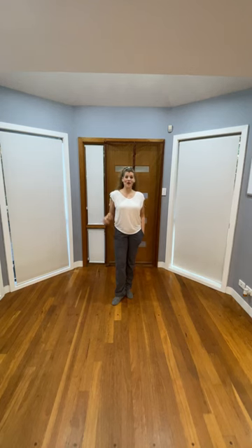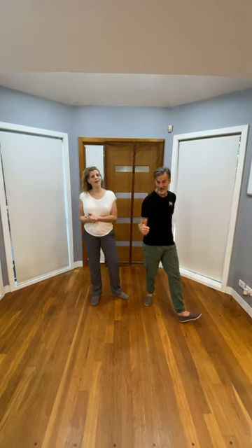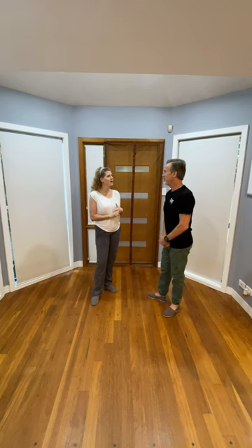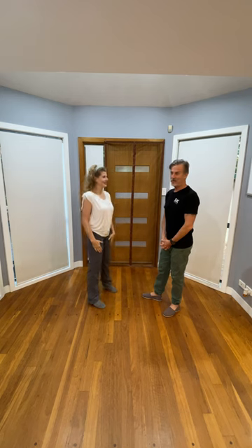Hey dancers, week one 2024, welcome back to classes, happy new year! We're going to do a quick rundown of our first class, second class, and third class. To start out with our building blocks class, we started out with a good old sugar.